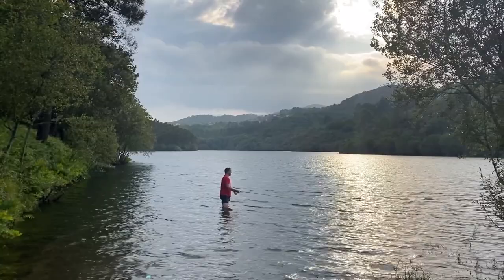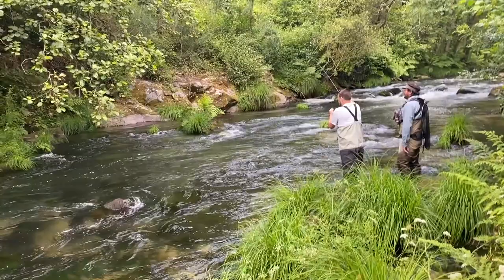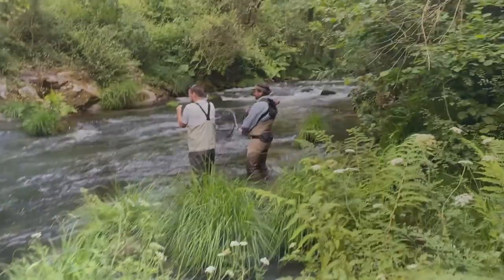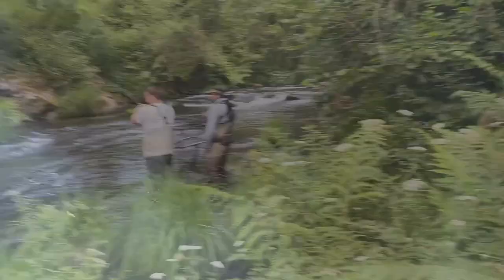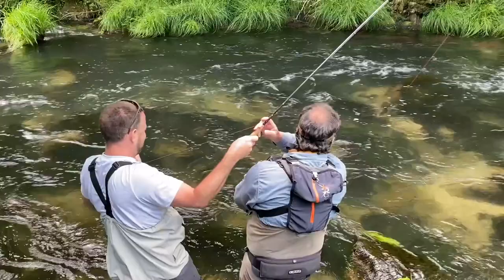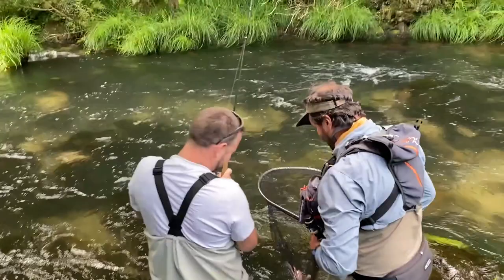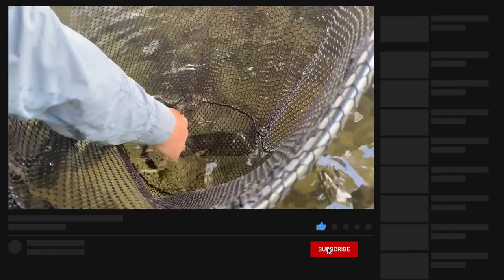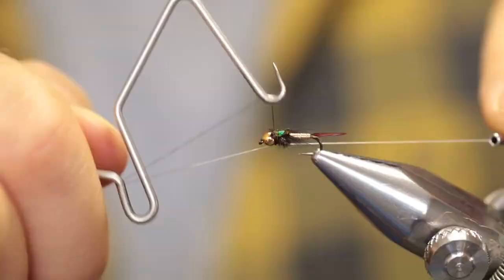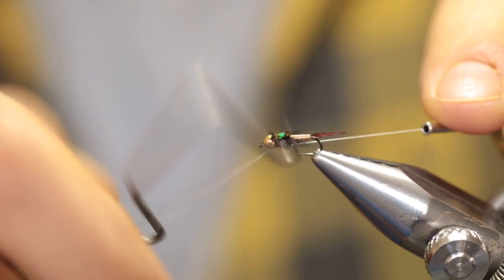That's our list of the top five three weight fly rods on the market this year. If you're fishing small rivers or like to target smaller fish, a three weight is an essential weapon in your arsenal — it offers better tippet protection and the ability to present flies more delicately. We've covered rods that are dry fly specialists, dedicated nymphing rods, and good all-rounders. If you enjoyed this video, please give it a thumbs up and leave a comment letting us know your favorite three weight fly rod. Hit that subscribe button so you'll be notified of new fly tying tutorials, fly fishing destinations, and gear reviews. Until next time, tight lines!